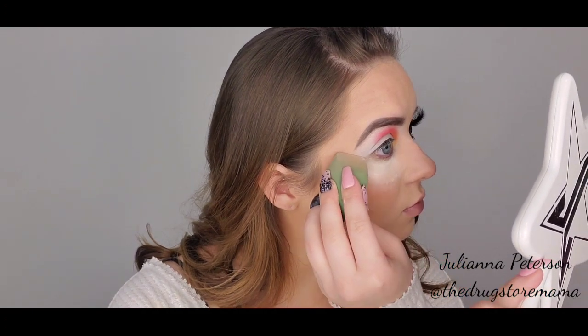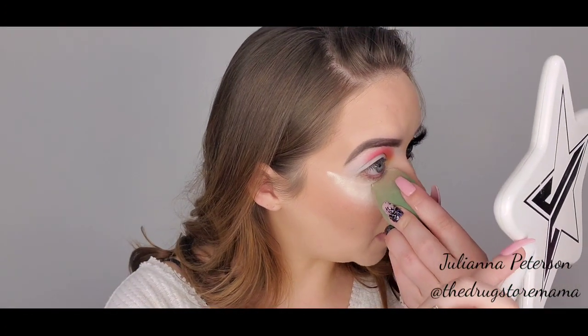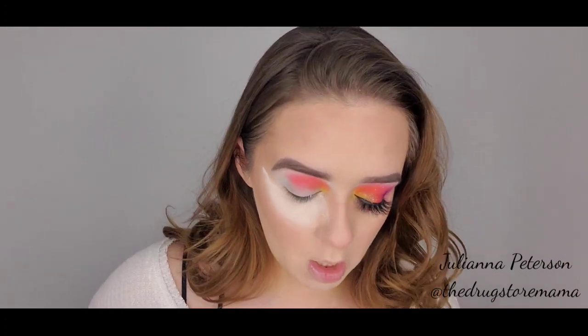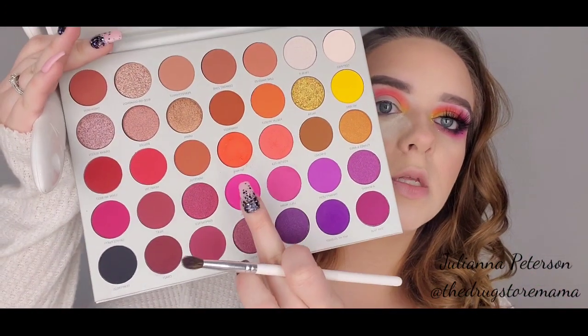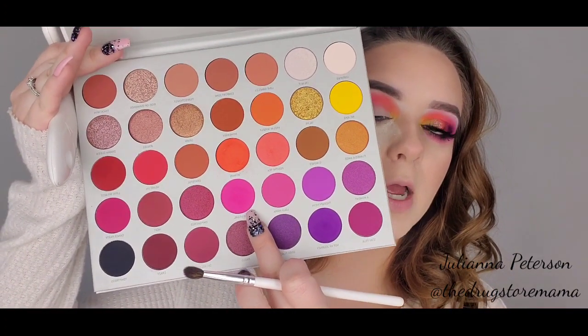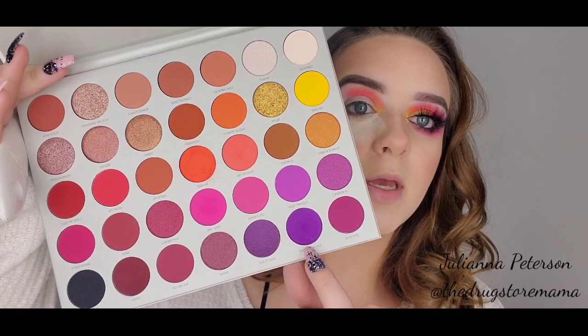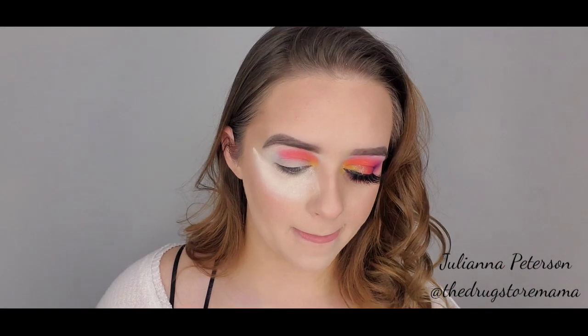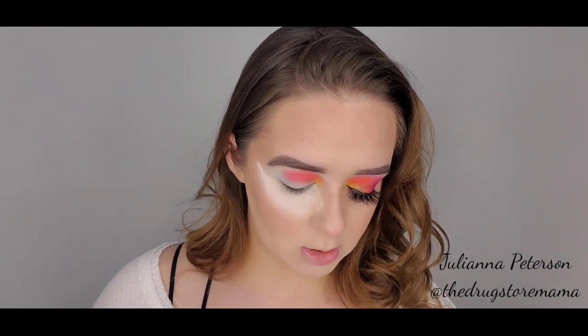I'm going to stamp this under my eye — it should be damp but it's not — I just want to make sure now that I have my base on, nothing messes it up. Picking up the same brush again, we're going to dip into Tipsy Girl, which is the very bright pink. I love this shade. And then we're going to dip into the purple, which is Not My Journey.